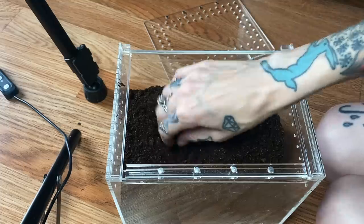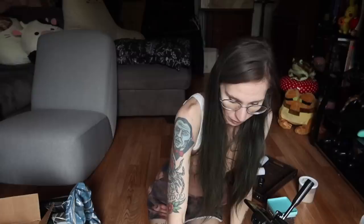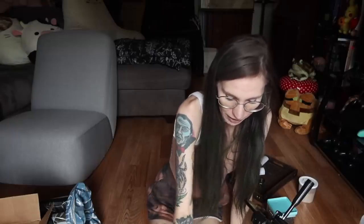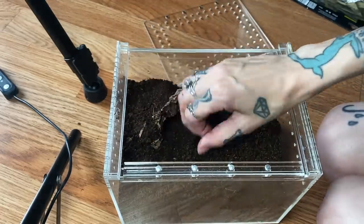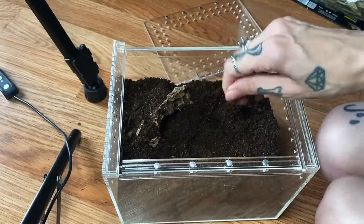This enclosure might be a little big for her, but it'll work out. We're just going to do one simple little piece of cork with a hole — very minimalistic, but she is a burrower. The more room she has to burrow, the better it will be for her. This will just give her a little starter burrow.